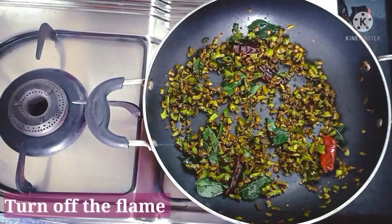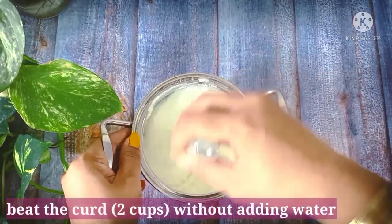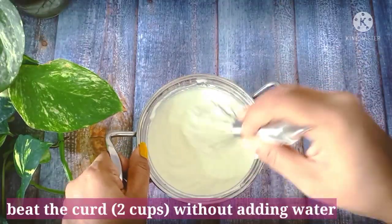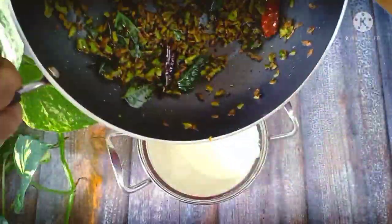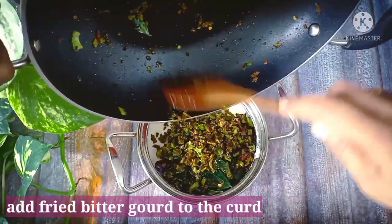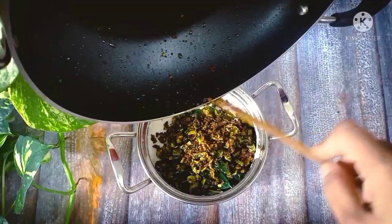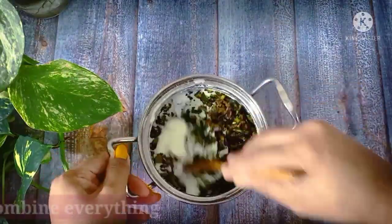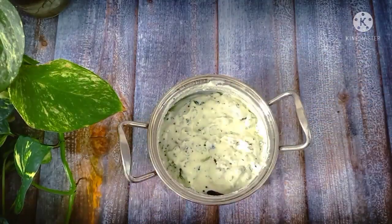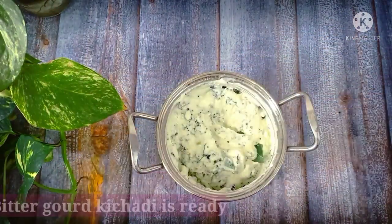This is the pavakya. Now we have to make a piece and mix it up.